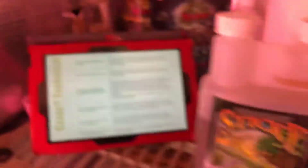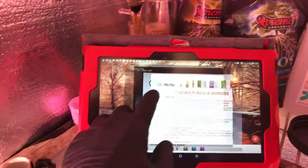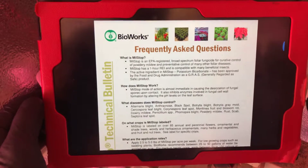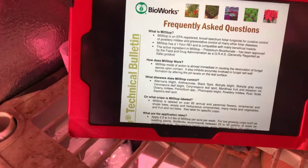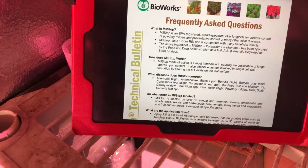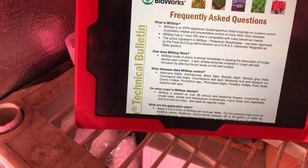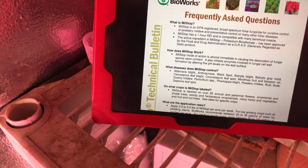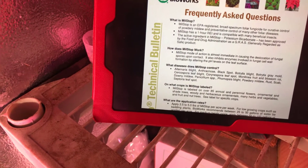Now let's get to MealStop. MealStop is an EPA registered broad spectrum foliar fungicide for curative control of powdery mildew and preventative control of other foliar diseases. MealStop has a one-hour REI and is compatible with many beneficial insects, which is awesome. The active ingredient in MealStop is potassium bicarbonate, and it's been approved by the FDA.